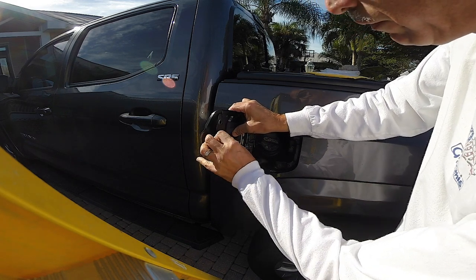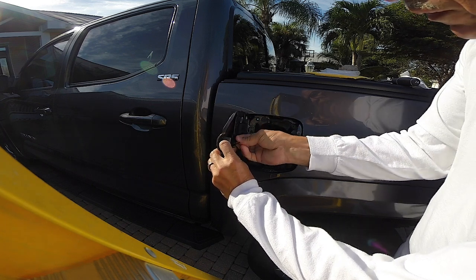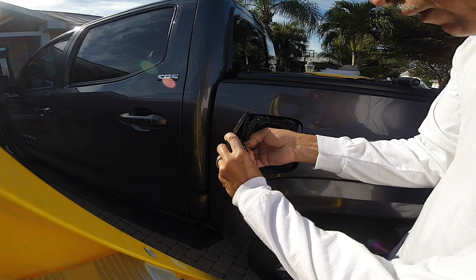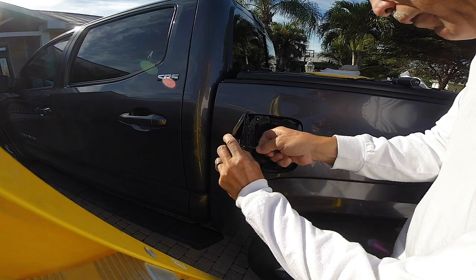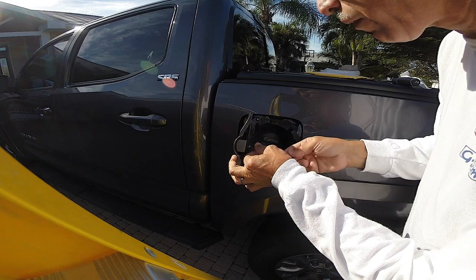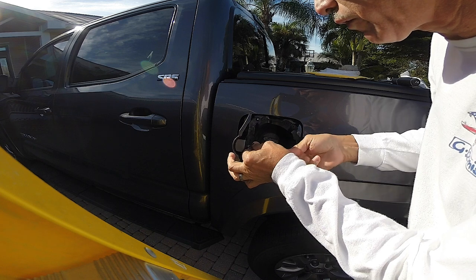I'm going to pull that piece out, set it aside, and change the screw — putting in a stainless steel pan head versus the original Phillips. This is an allen key screw. It's a little hard doing this with one hand holding it, but I got it there. I'm going to make sure I don't cross-thread this. There we go, got it.